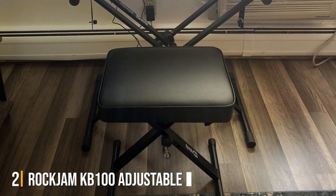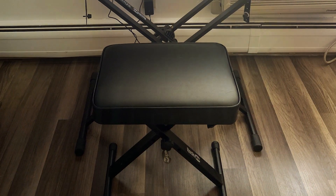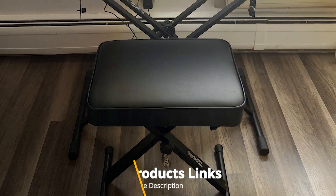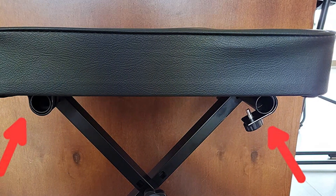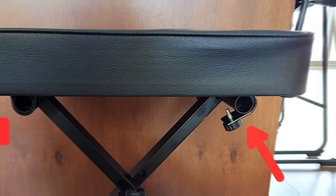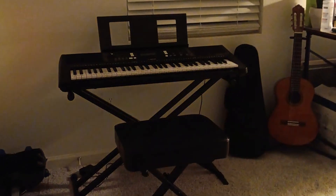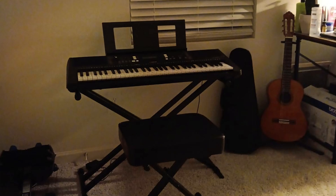Number 2. Elevate your keyboard playing experience with the Rock Jam KB100 Adjustable Padded Keyboard Bench. Designed with musicians in mind, this X-style bench combines comfort, durability, and versatility to enhance your performance. Crafted with a focus on both style and substance, this bench features a sleek black finish that seamlessly complements any keyboard setup or decor. The padded seat ensures hours of comfortable playing, while the adjustable height settings allow you to find the perfect position for optimal posture and performance.